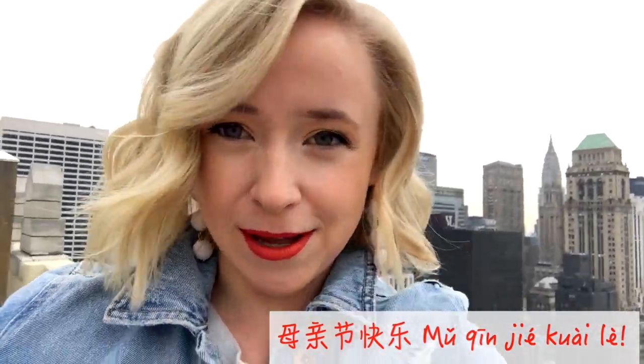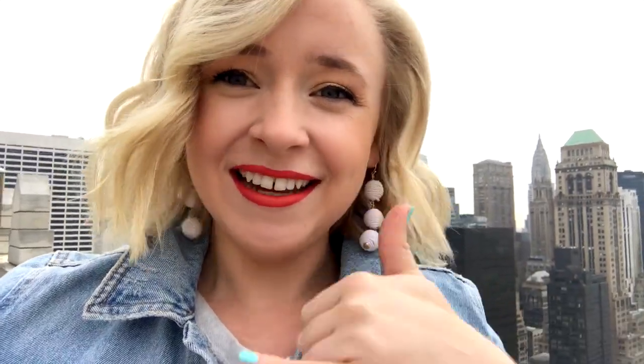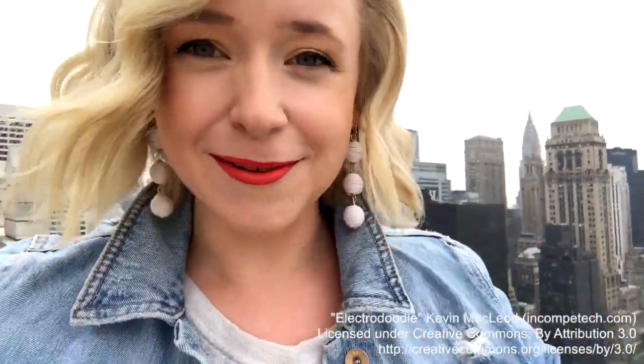A special Mū qīn jě kāilek to all the moms out there. Make sure you call your mom and say Mū qīn jě kāilek. And if you want to learn even more crazy fresh Chinese, check out the directions below on how to watch them all on WeChat. Bye bye!